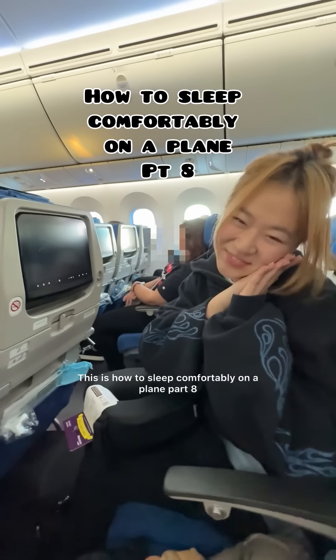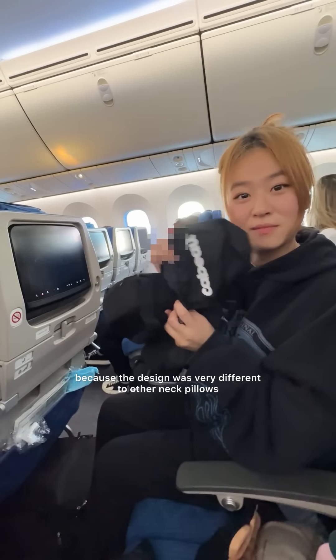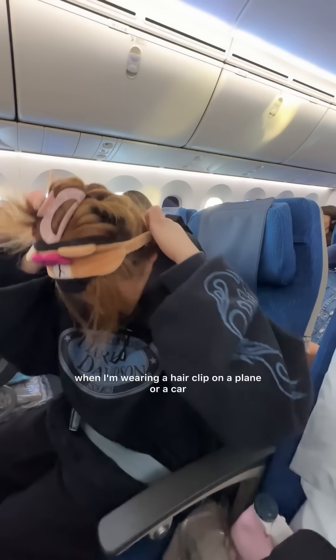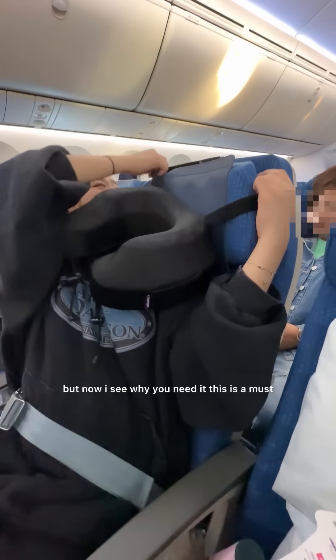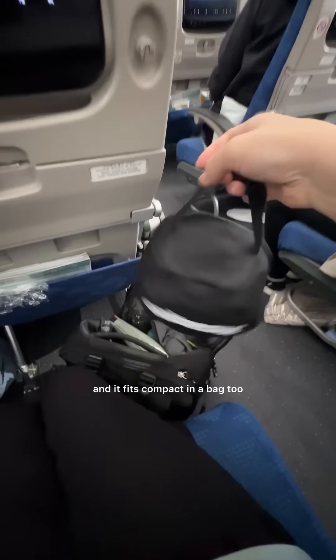This is how to sleep comfortably on a plane part 8, and today we are back to the basics using a neck pillow and an eye mask. I bought this neck pillow at the airport because the design was very different — it was pretty thick, and you can hang it up on your seat so your neck is supported, which was a great feature. I also put my hair up on top of my head when wearing a hair clip on a plane — it's more comfortable that way. I used to never wear an eye mask on the plane because it felt restraining, but now I see why you need it — this is a must. The lights don't get in your eyes so you're not awakened as easily. My head was pretty well supported. Just make sure you're not hanging it up on someone's screen, and it fits compact in a bag too.